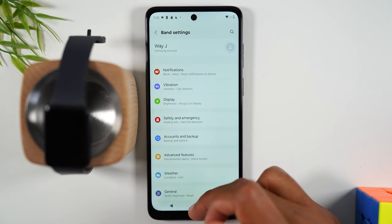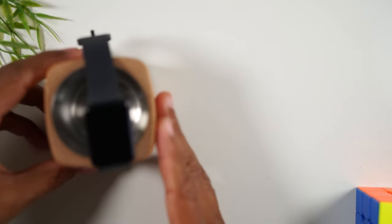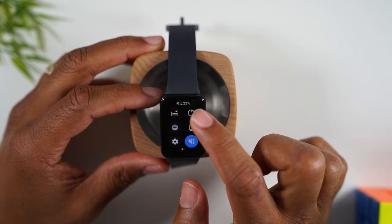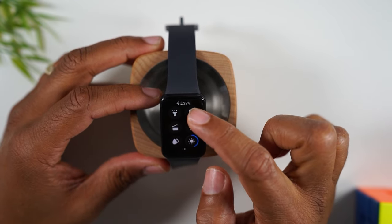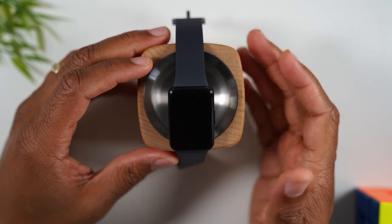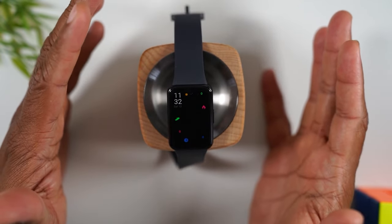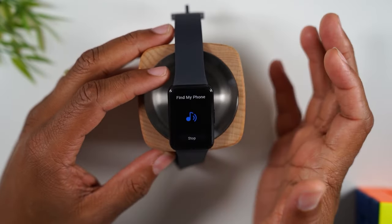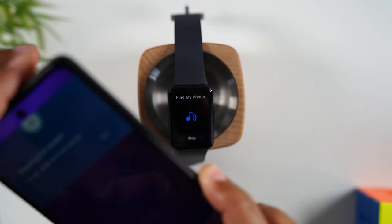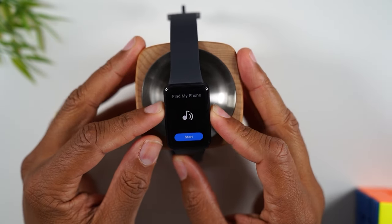Let's get back to the watch. Swipe down and swipe to the left and tap on this — this is the Find My Phone feature. If your phone is lost and you're within Bluetooth range, maybe it slipped between the couch or your kid is using it in the other room, swipe down, swipe left, and tap Find My Phone. It's going to send a ping to your phone and make it make noise. It's a really easy way to find your phone — super useful.